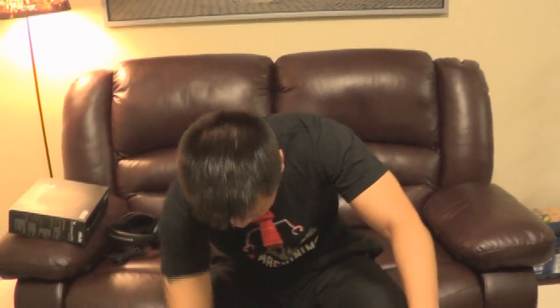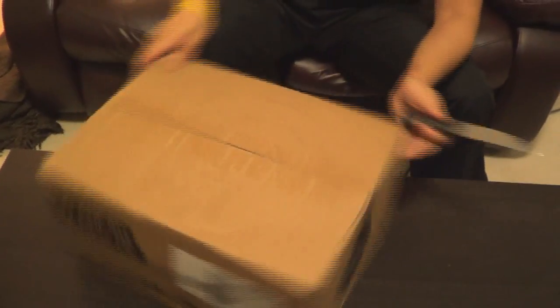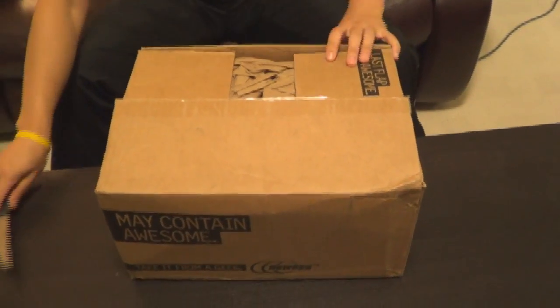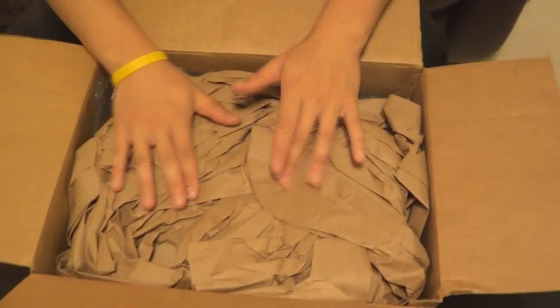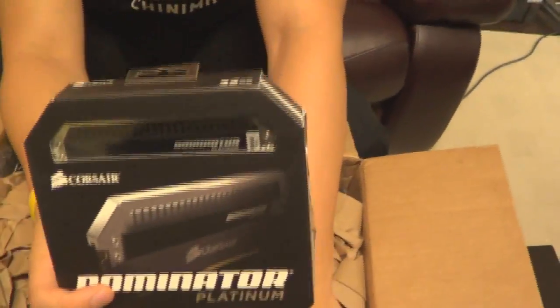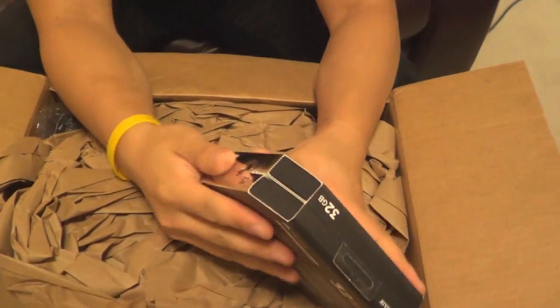Next, this box. I love their saying - make and paint awesome. We got a different type of wrapping here. So first package, we got a 32 gigabyte kit of Corsair Dominator Platinum RAM. Pretty sexy.